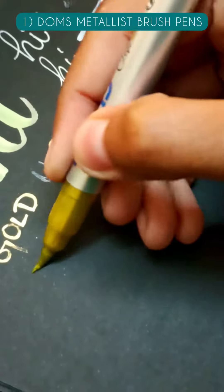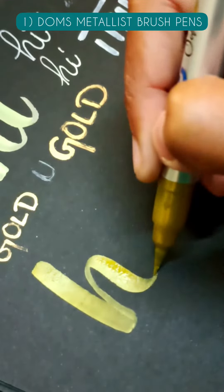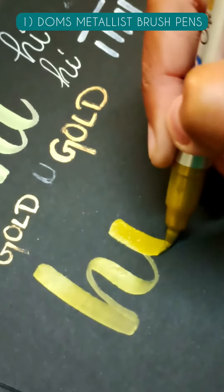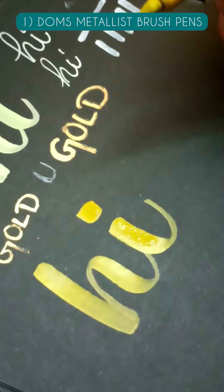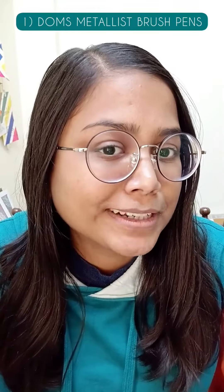At number 1, we have Dom's Metallic Brush Pens which are not only highly pigmented and the juiciest brush pens but also budget friendly. Yes, the pack of 10 brush pens costs only Rs. 350 on Amazon. These work very smoothly on black paper — just like me smoothly making fun of myself over the internet.